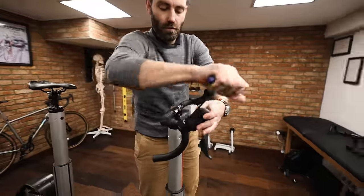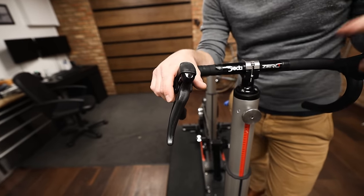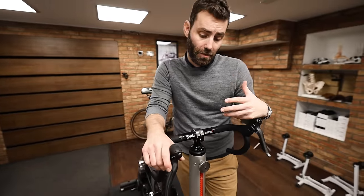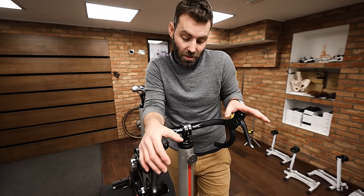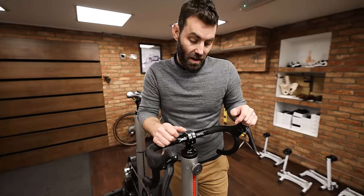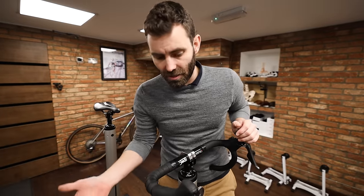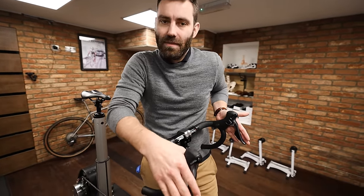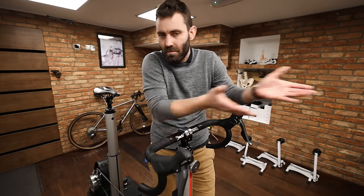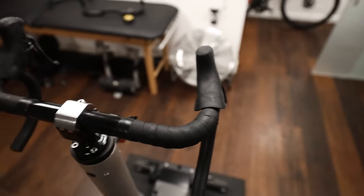There's a current trend for shifters to be run very low and flat. I personally feel this is done to reduce the width of the controls, which can be better addressed with a narrower bar. I haven't tested any aerodynamic gains, and I don't think the shifter is really intended to be mounted this way by manufacturers. That said, I don't see real harm in it — but the grand tour pro I work with doesn't believe in it either.